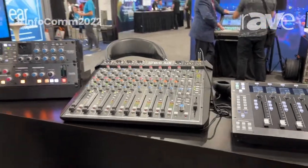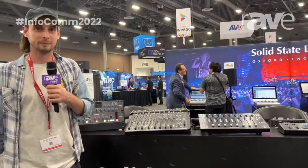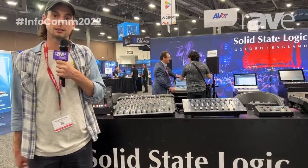So really flexible unit, production workhorse, and a massive sort of Swiss army knife of a production tool. Thanks for listening. If you want to find out more, www.solidstatelogic.com.